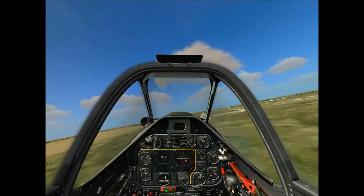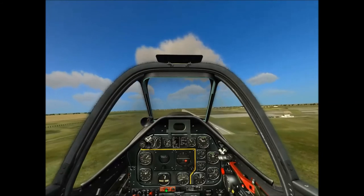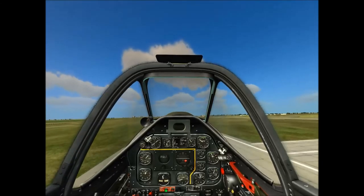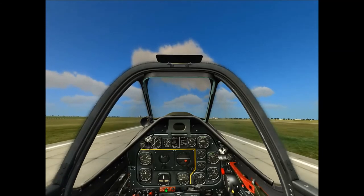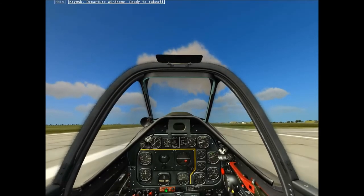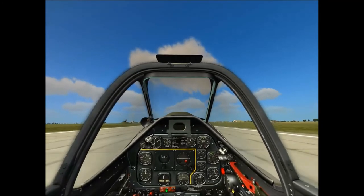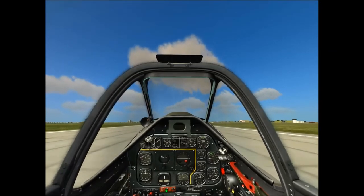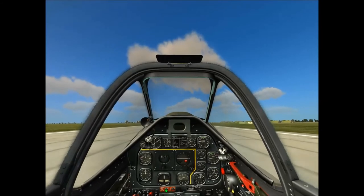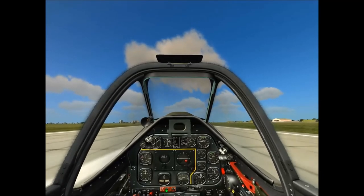Oh jeez. Alright, let's get it right in there. Nice and easy. I do not want to crash this piece of history here. Nice and easy. Reduce the throttle. Nose up. It's a tail-dragger, so... ooh — bounced. But I'm on the ground. Nice. I'm still moving, so I'm not gonna say victory quite yet. Successful cold start, takeoff and landing, and I have never flown this plane in DCS before. I've done it in Microsoft Flight Simulator, but that's more of a game kind of mechanics, less of a simulator type thing.